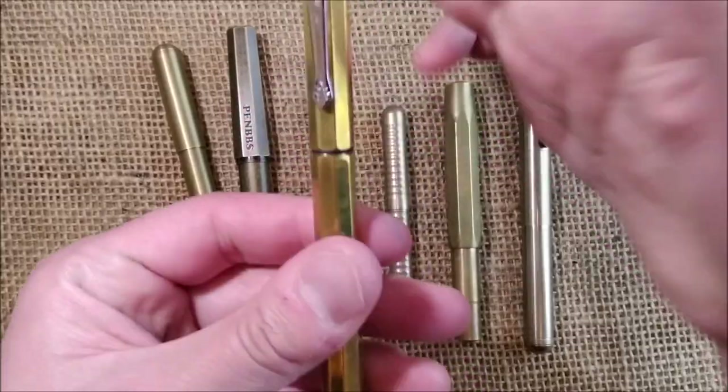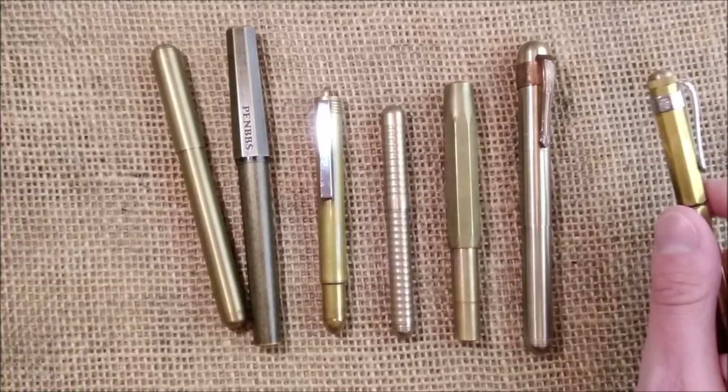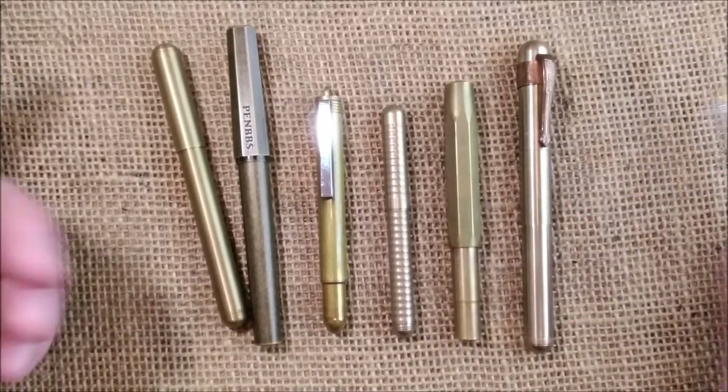The more annoying part is that you can accidentally unscrew the cap and take the section out at the same time. But this is also a very interesting pen — heavy, big, and nice. This one has a number 5 nib.